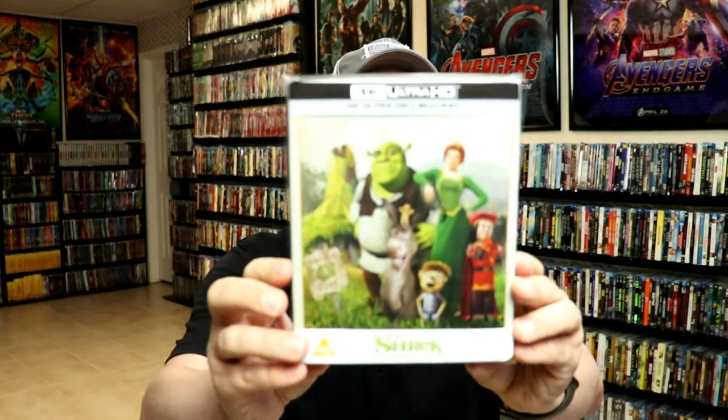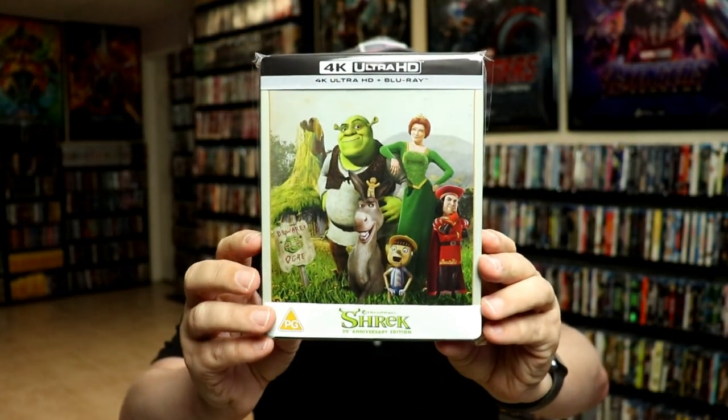I'm going ahead and placing this steelbook inside a protective bag. This bag will help keep the steelbook from getting scuffed up on the shelf up against my other steelbooks. I do have an affiliate link down below where I purchase these bags off of Amazon if you're interested in checking that out.